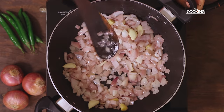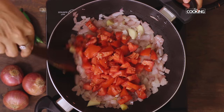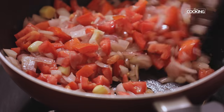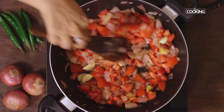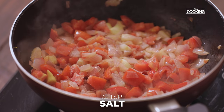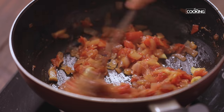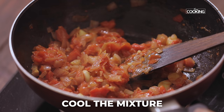Once the onions are transparent, next I'm going to add four medium sized tomatoes roughly chopped. Cook the tomatoes till they're nice and mushy. To this add half teaspoon of salt. Once the tomatoes have become nice and mushy, turn off the stove and cool the mixture completely.